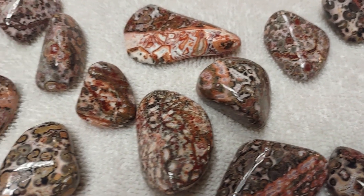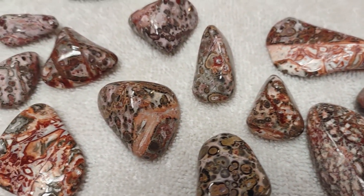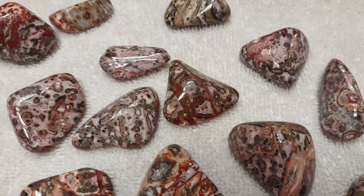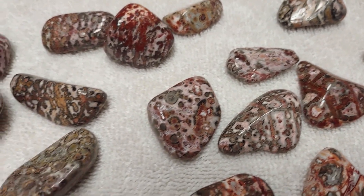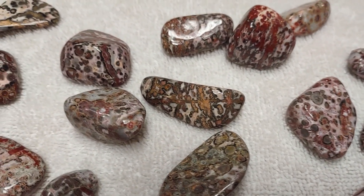Leopard skin jasper is a jasper, so any metaphysical or physical properties that work with jaspers will work with these. But it more specifically enhances honesty, courage especially in verbal communication, the courage to say things, ambition, and your physical strength.